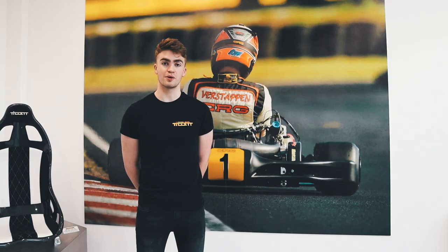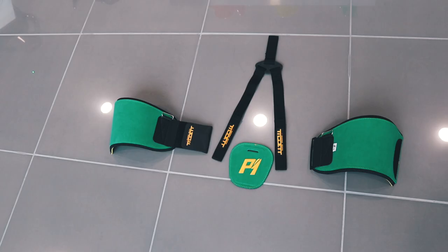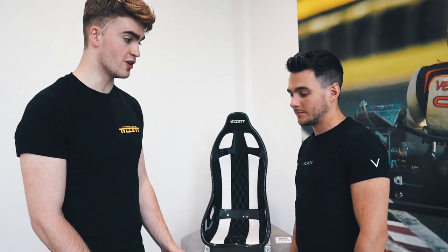Hi, I'm Archie Tillett and I'm going to show you how to fit a P1 Rib Protector. Inside your pack you'll receive a left and right side panel, the back panel and the set of straps. To fit the P1 Rib Protector we will need our driver.